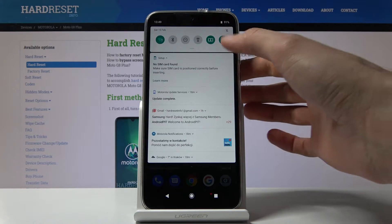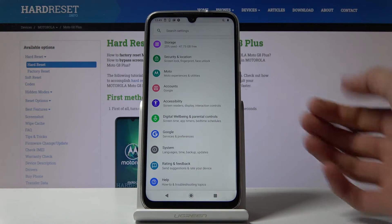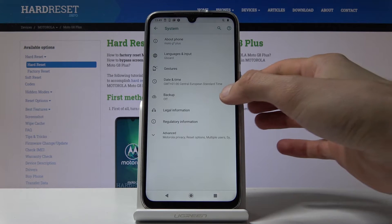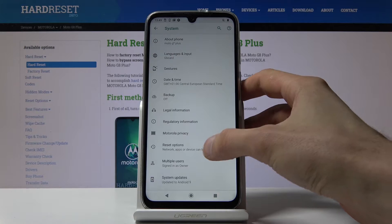So number one, let's open up the settings app. There's this gear icon right there, and from settings scroll all the way down to System, and here go to Advanced and you'll find Reset Options.